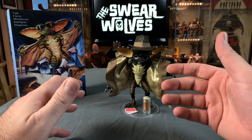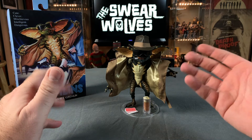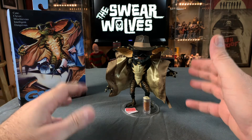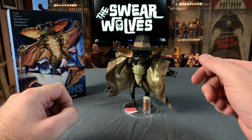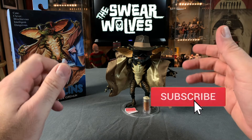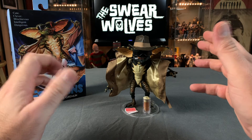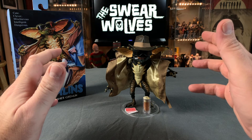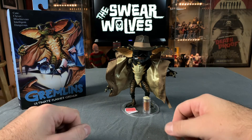Overall I dig the figure. I'm going to give it four and a half out of five Pamela Voorhees heads. Let me know what you think down below, and if you liked this video please click the like button. If you haven't yet subscribed and you feel so inclined, click both that subscribe button and that notification bell. We are The Swear Wolves Horror Podcast and we do a weekly show in which we review horror movies. Search for The Swear Wolves wherever you listen to your favorite podcasts, or visit theswearwolves.com. For The Swear Wolves, I'm Brett.